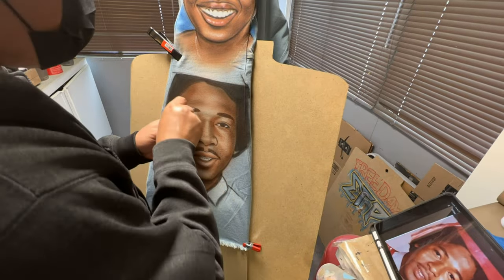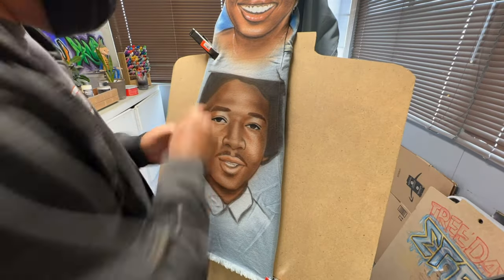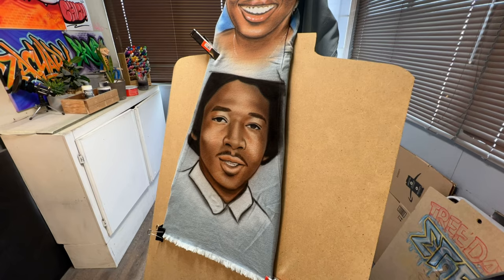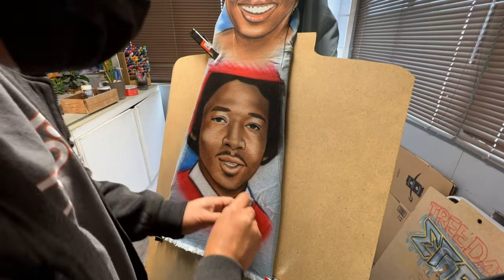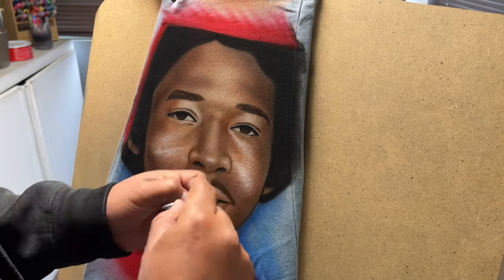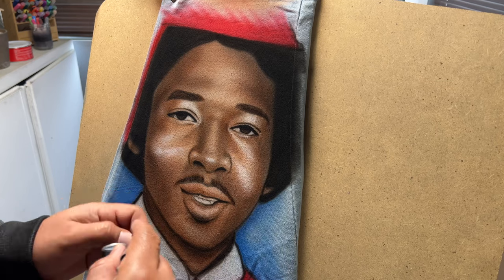If I see that the stencil is too small or too big, I'll go back and reprint it so everything looks nicely sized. Those white highlights really come in handy — they really tie everything together, and that's actually my favorite point in the process. Not only because it's the last step, but you get to give it that final dimension that makes it look more realistic.